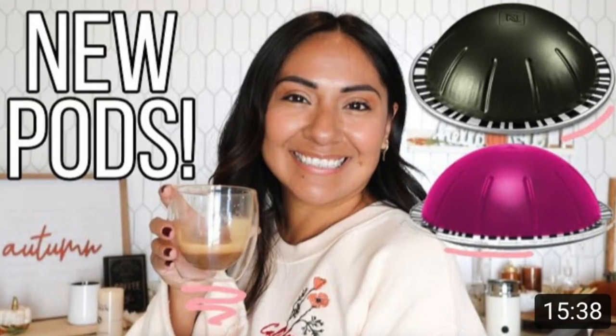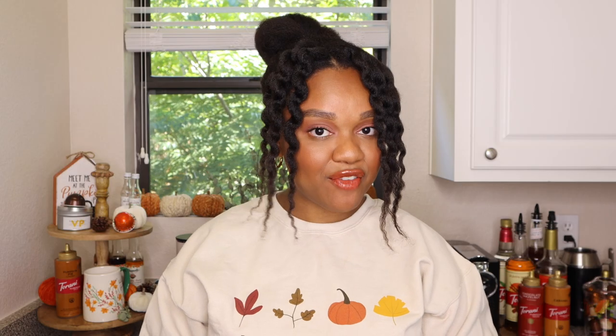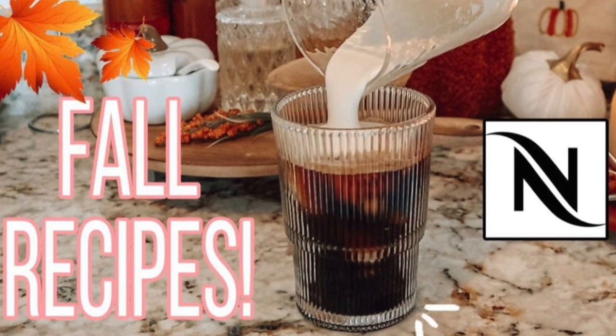I'm gonna up the ante for you guys. Today my friend Alex Mojica over on her YouTube channel is also going to be creating one of her favorite fall recipes — an iced salted maple americano. Today we're both going to be using the capsule of Altissio for its creamy dark texture. When you're finished watching this video you can head on over to Alex's channel. I've linked it down in the description below where you can like, comment, and don't forget to subscribe. Drop a honey emoji in her comments so I can know you were there.